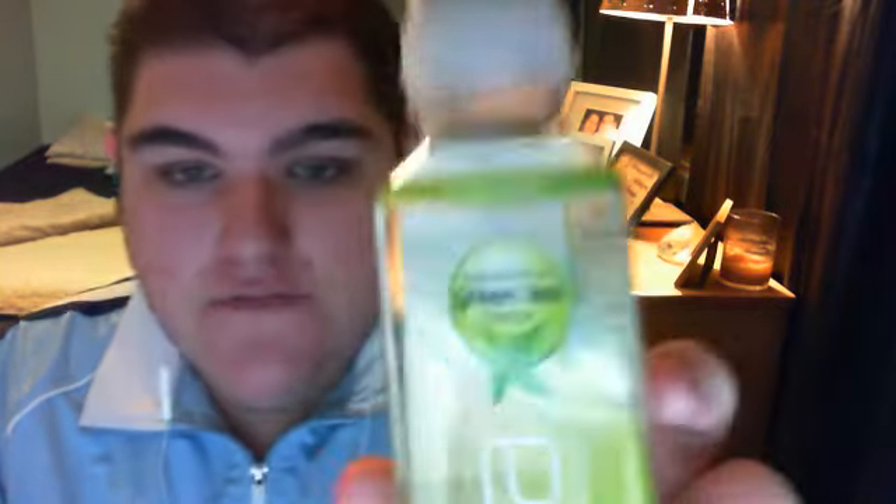Today I'm going to be reviewing the passion fruit green tea flavor. I know that there is a raspberry jackfruit flavor, an orange mango flavor, a berry flavor I think that's what it's called, and a pineapple coconut flavor — but that's not available where I'm from. So like I said, this is the passion fruit green tea flavor.